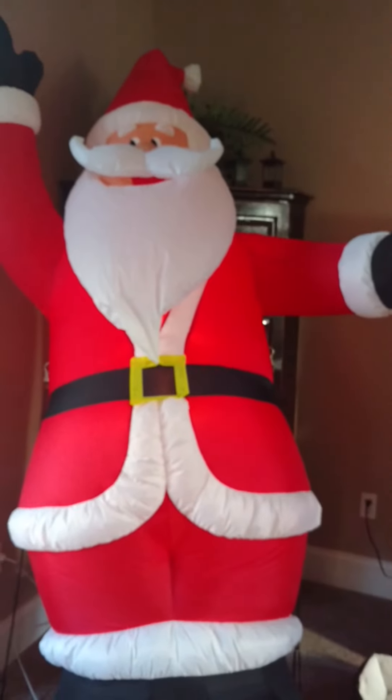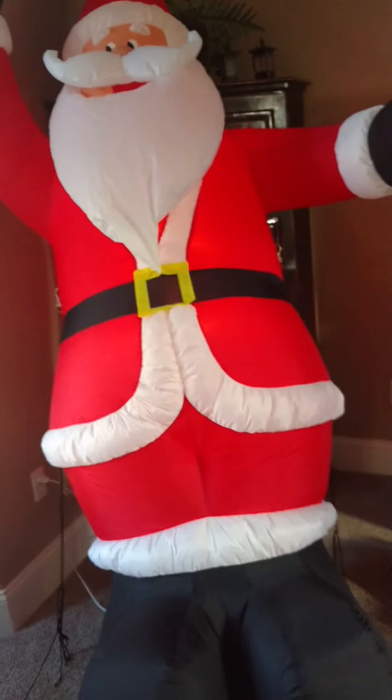I was actually considering selling this guy before, but decided not to. Now he's definitely not for sale. I didn't really care for him at first, and then I put him out in my display and thought he was really cool. I don't know why, I just think the face is kind of cool on it. I have so many Santa Clauses that I felt like I had too many, so I didn't really want to keep this one.